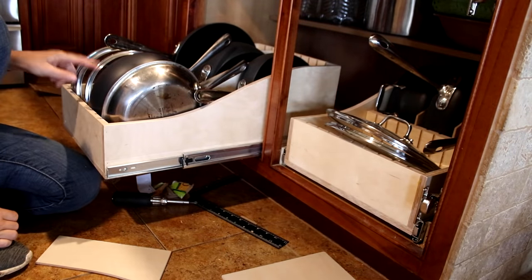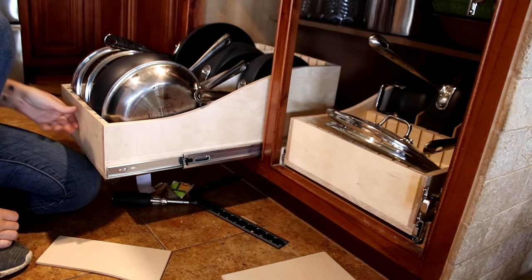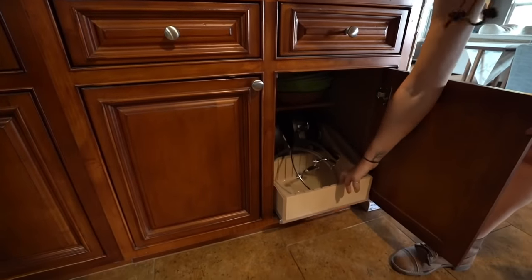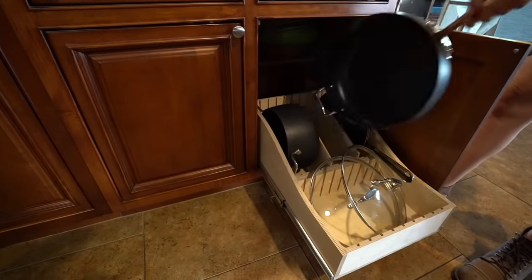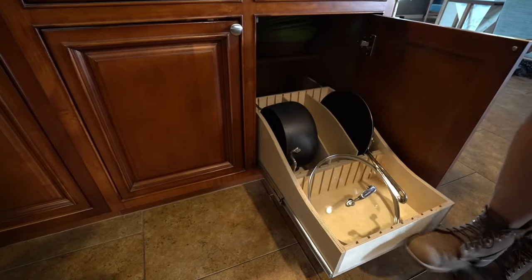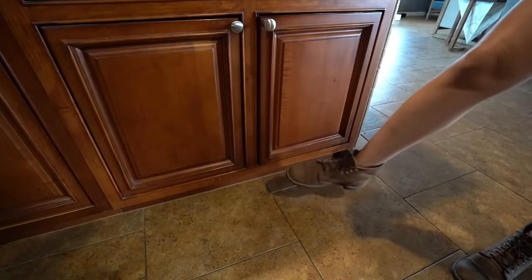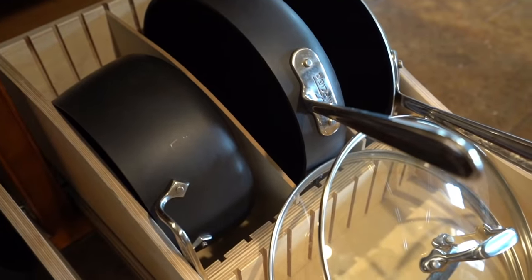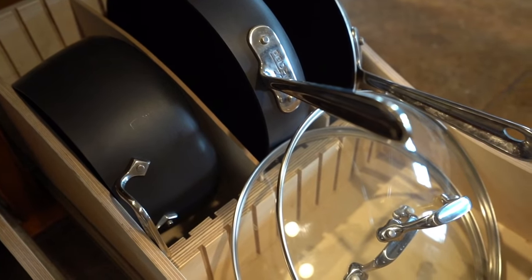I am personally so happy with the way that it turned out. It's definitely so much more organized looking than my old system and things are so much easier to get to than they used to be — what a win-win. Keep in mind that while I made two of these for my pots and pans, you can take the same idea and use it for almost everything stored in the kitchen. After this project, it only took me a day from start to finish, so if it's on your to-do list, definitely take a look at my website for the plans. I will see you on my next project.